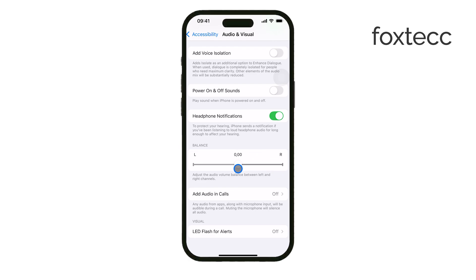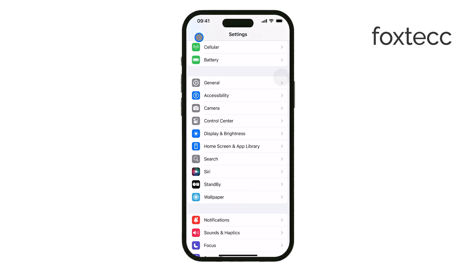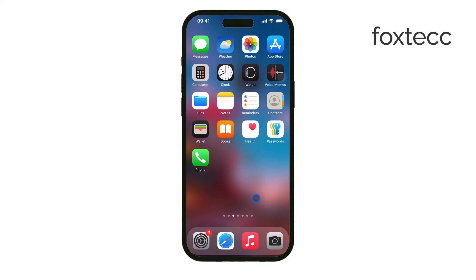That's how you can turn off the ear speaker on an iPhone. Hopefully this helped if you were looking for a way to control your audio output. If you found this video useful, make sure to like and subscribe to Foxtech for more iPhone tips and tutorials. Thanks for watching and see you later.